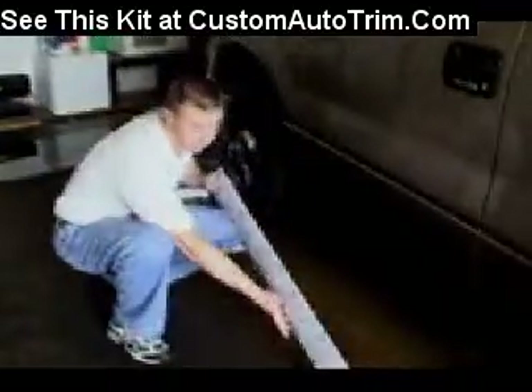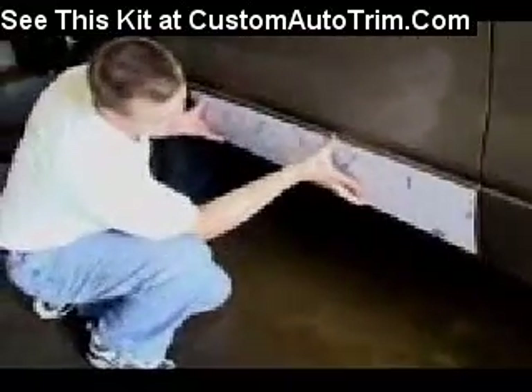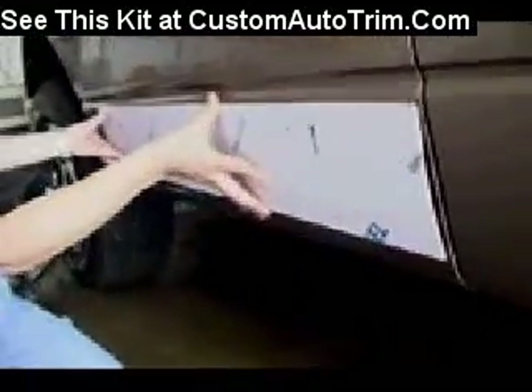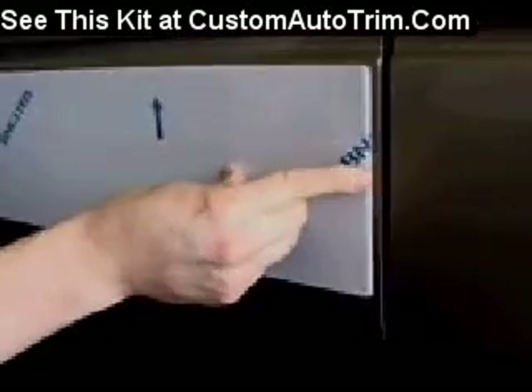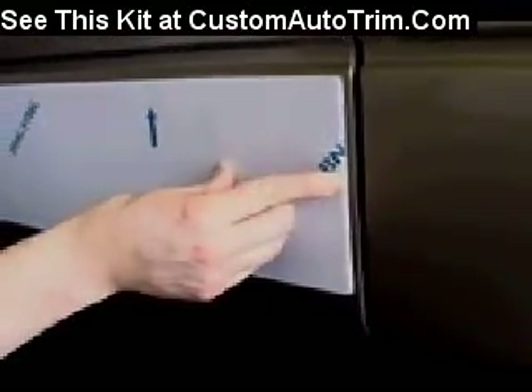Next, we're going to install our door piece first. By dry fitting it up against the vehicle, you'll ensure the proper location of it. Always check to see that you have an eighth-inch gap on both ends of the edge. This will make sure that the rocker panel does not get caught when opening and closing the door.